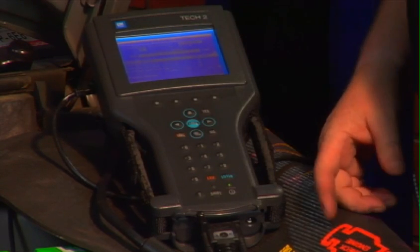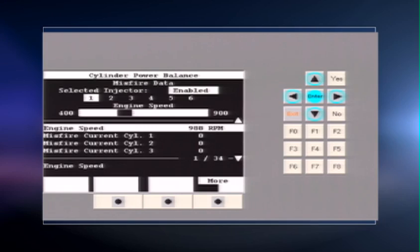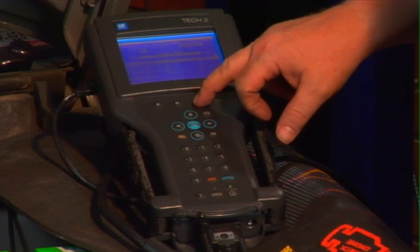Now we select which cylinder we want to kill. It defaults to number one. The PID for RPM along with a bar graph is highlighted, and it also shows if we have a misfire detected through OBD-2 for individual cylinders. I'm going to go ahead and disable number one cylinder, which is highlighted right up here — I disable it.